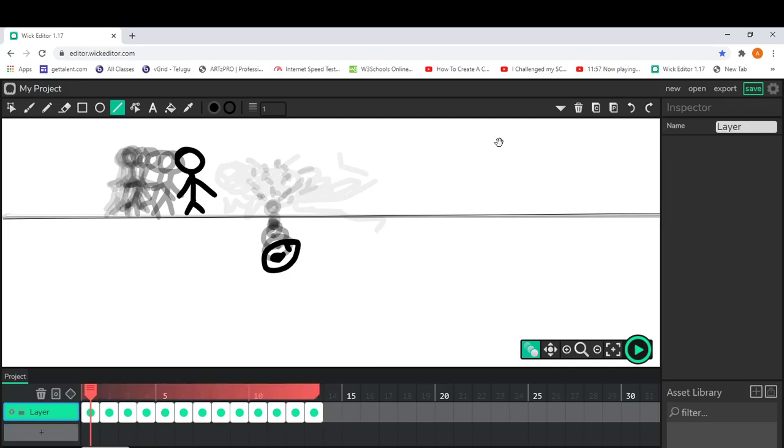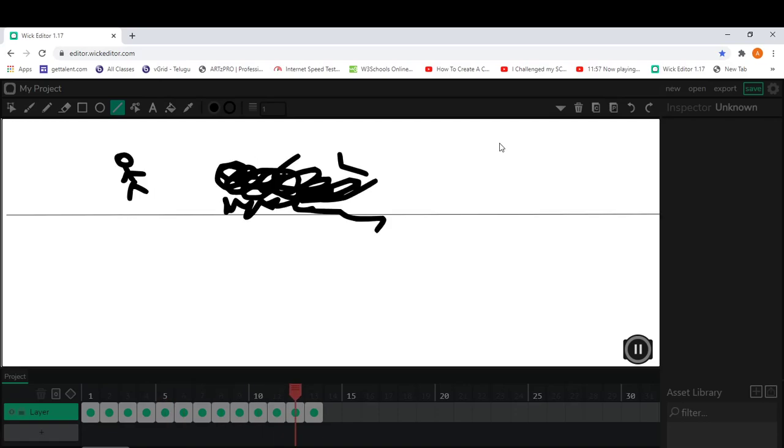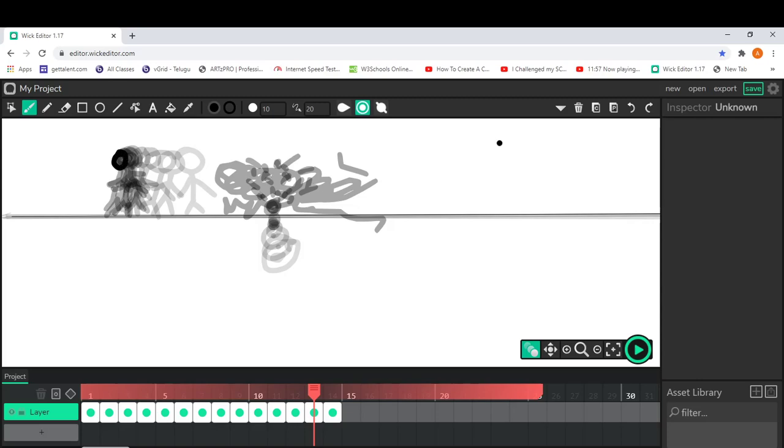Drag and put this near the last frame you made. Let's see how our animation turned out — okay, we need to make a little more frames. When you play it after making the half animation, it's going to look a bit messy, but I'm okay with that — that's why I'm trying it.